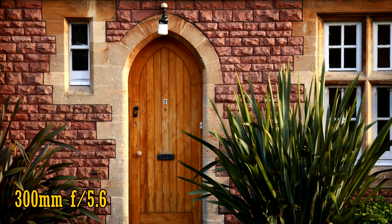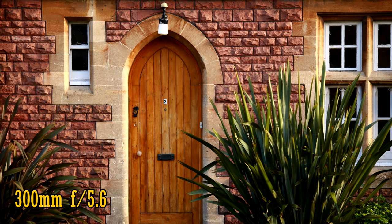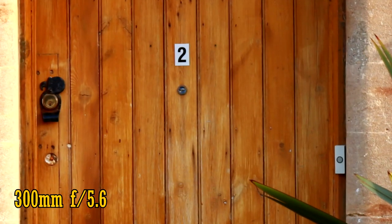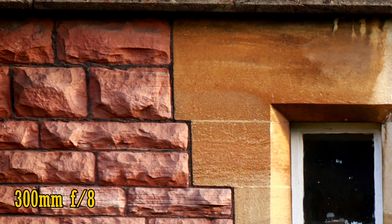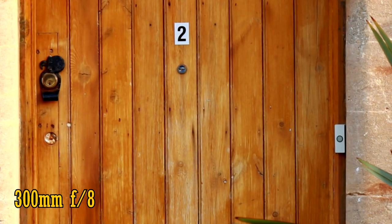At 300mm the maximum aperture darkens to f5.6. Again it's pretty sharp in the middle of the image with good contrast, and the corners are also very good. There's a touch more sharpness and brightness in the corners when you stop the lens down to f8, and there's still no chromatic aberration. Back in the middle, the lens is very sharp — another pretty sweet performance.